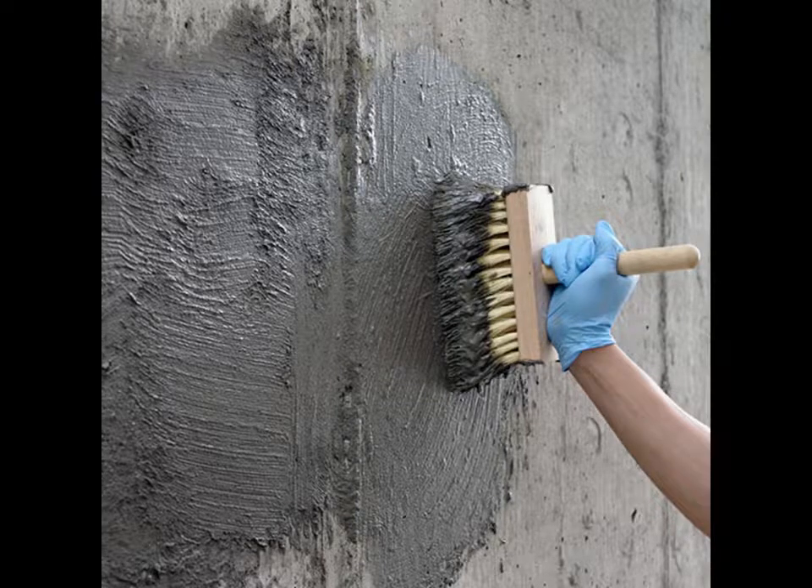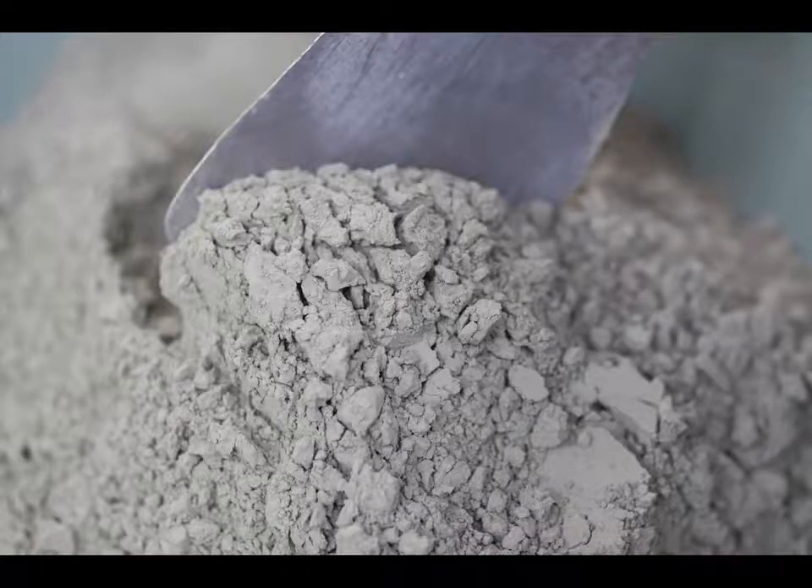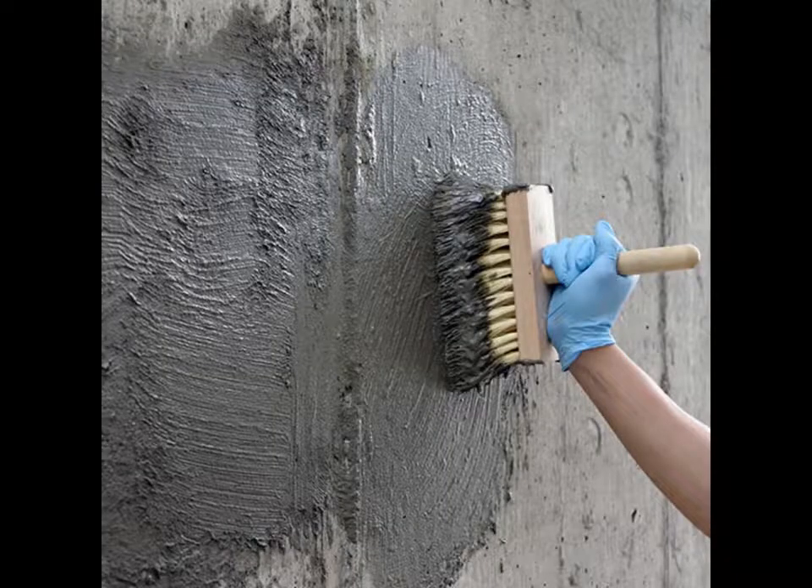I used a product called Xypex. There are a lot of these integral crystalline systems on the market. Manufacturers say that the fine powder slurry penetrates wet concrete, especially new concrete, forming dendritic crystals that grow in and fill the microscopic cracks.